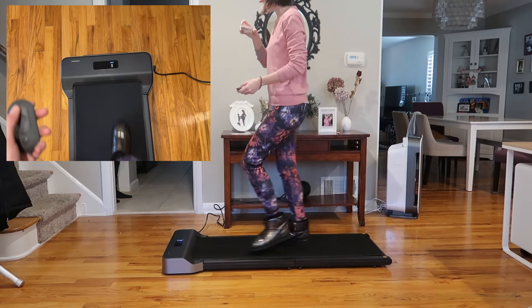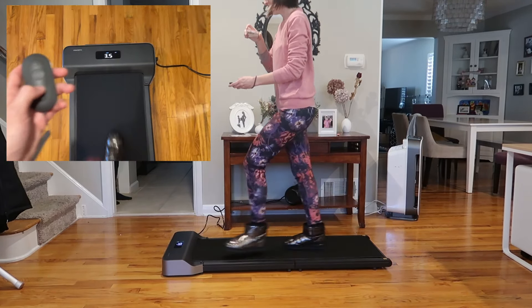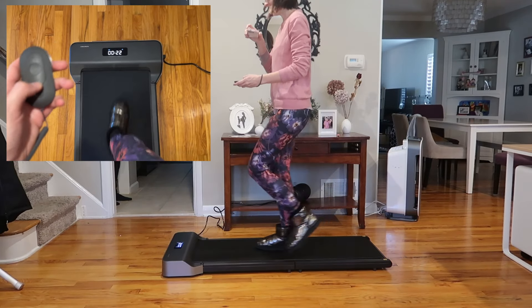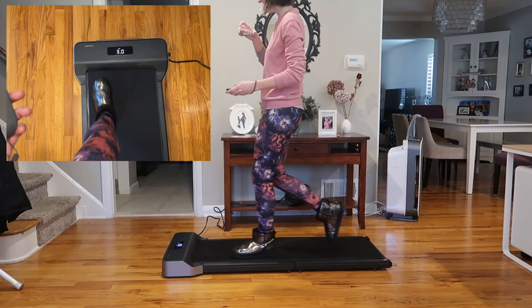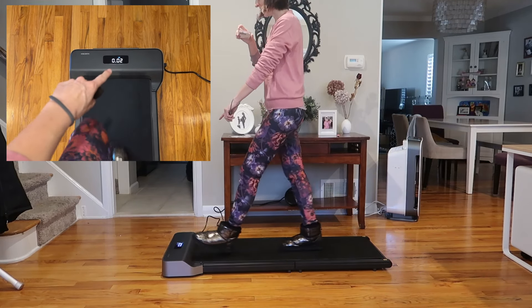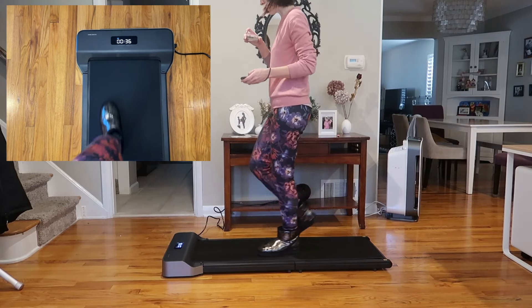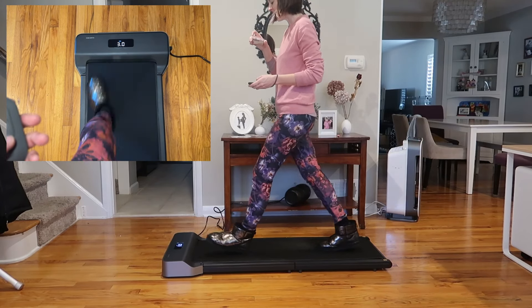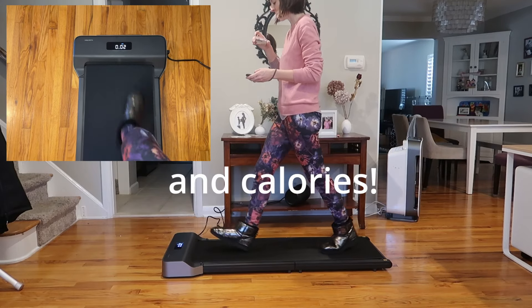Four is the max speed. This is amazing! It keeps track of all the stats — the time, the speed, the distance — just keeps rotating through them.